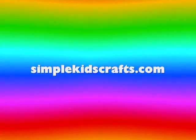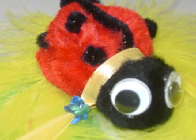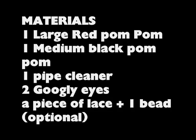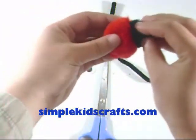Log in to simplekidscrafts.com. First, glue the large red pompom to the medium black pompom.